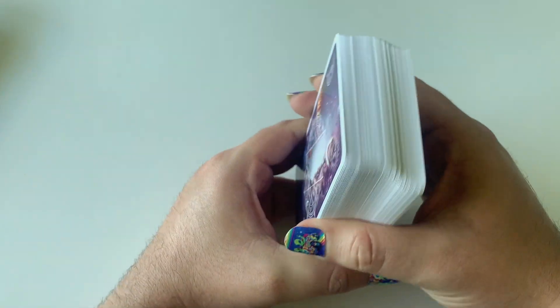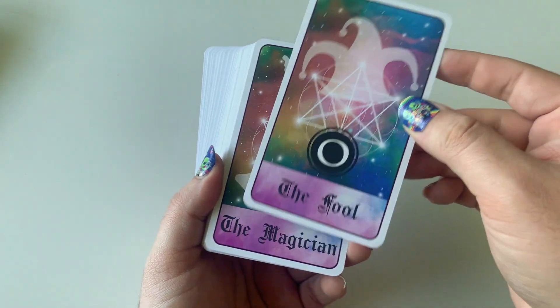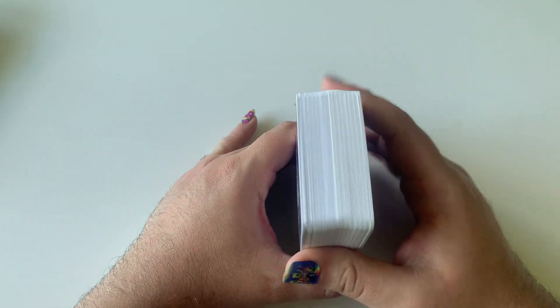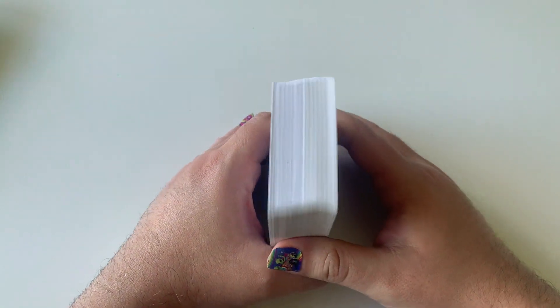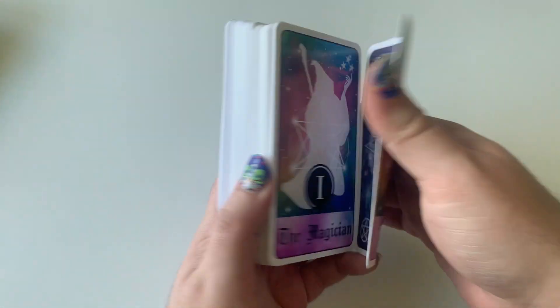Just white edges, no big deal. We have a little white border — not an obnoxious border. I'm going to show you all 78 cards. If you don't want to see all of them and you're planning on getting this deck, you can skip ahead. But I will show all of them and they are in order.